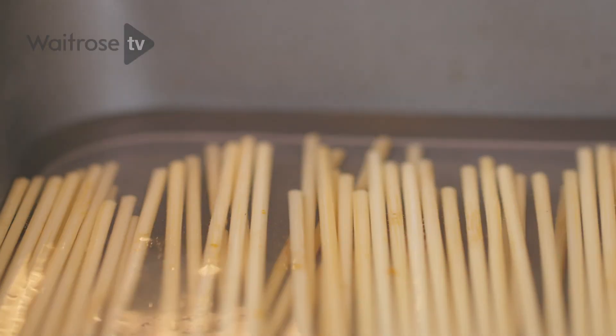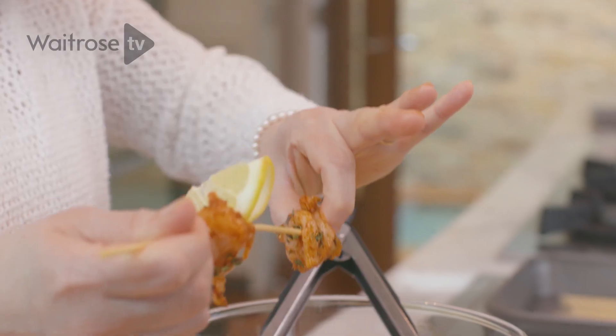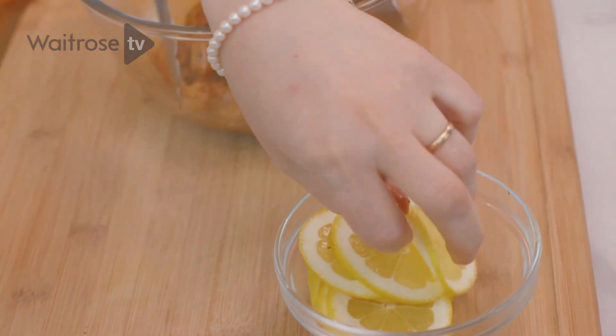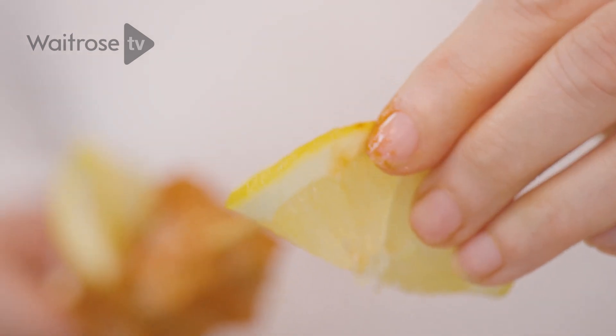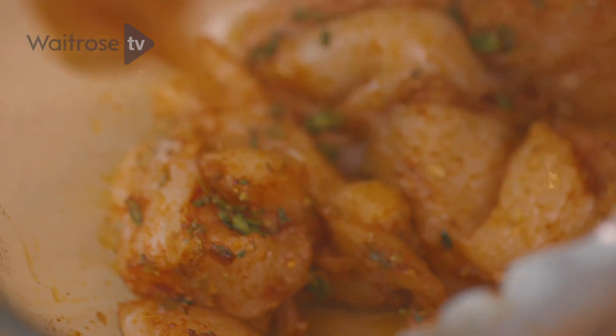Just take a piece of chicken, pass it down and then fold that lemon. You might need to go through the rind to keep it in place. It will char really nicely when it's cooking under the grill so it looks very pretty. Once they're all done, just pop them onto a really strong baking tray and carry on making a couple more.